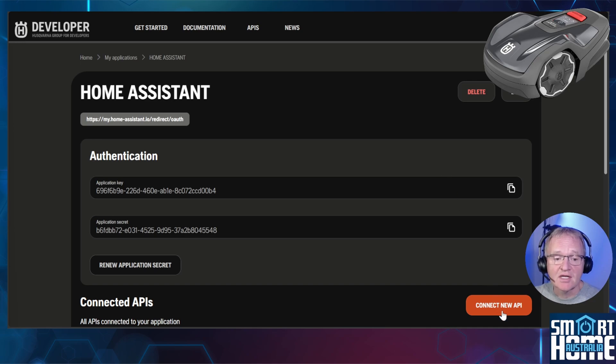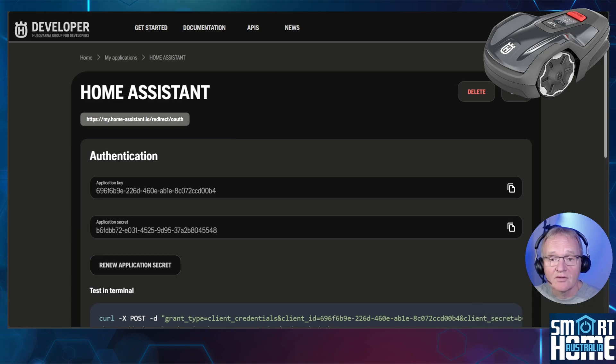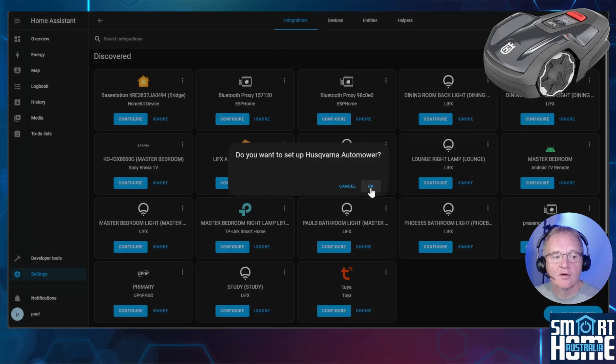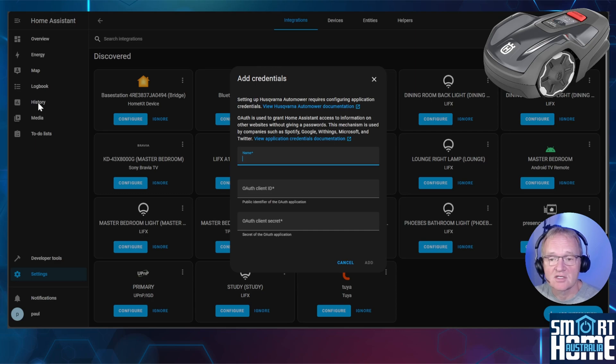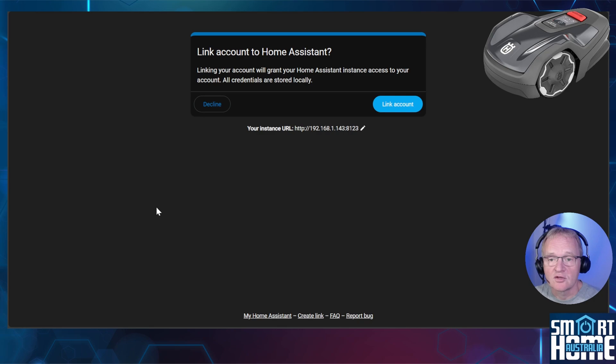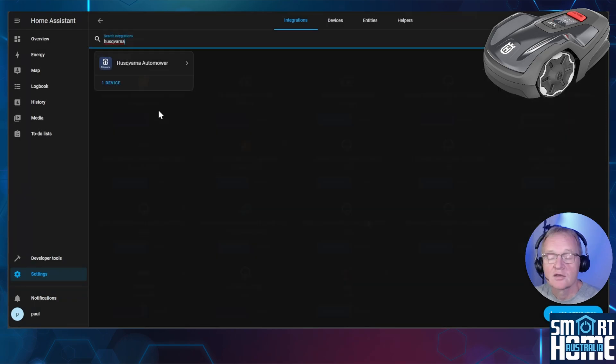Next, connect the API by pressing Connect New API, then under Authentication API press Connect — the API should now be successfully connected. Leave this tab open and navigate back to your Home Assistant instance. Press Add Integration using the link in the description, confirm your Home Assistant URL using the pencil icon, and press Open Link. Press OK to confirm setup. Copy from the Husqvarna developer portal the application name, client ID, and client secret, then press Add. Press Allow to grant Home Assistant access, then press Link to connect to the developer portal. You'll see a success message — change the area if required or press Finish. Searching integrations for Husqvarna will confirm the integration was successful.